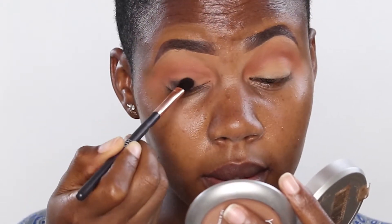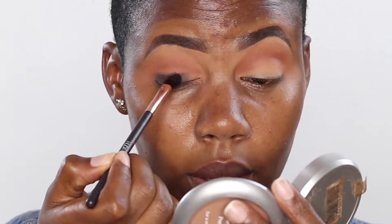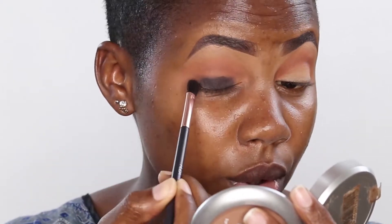I'm just going to apply this on the base. It's very dark and you see where it takes us. This fluffy brush is slightly smaller than the one I used in the beginning, so I have much more control.